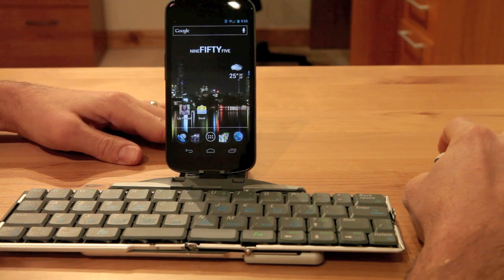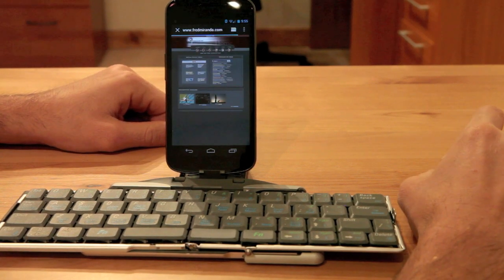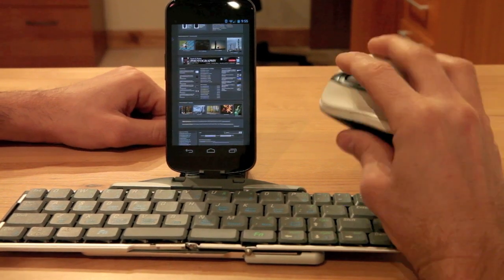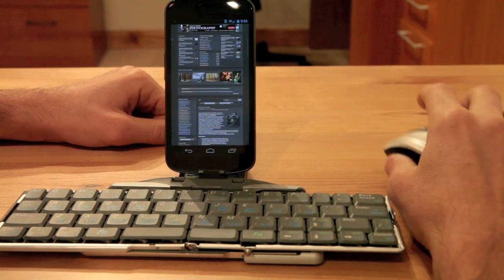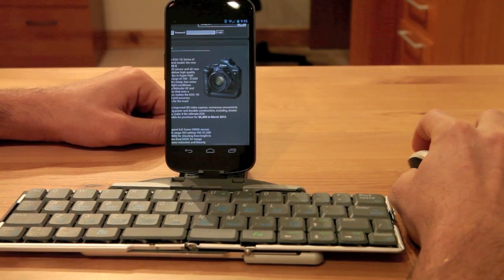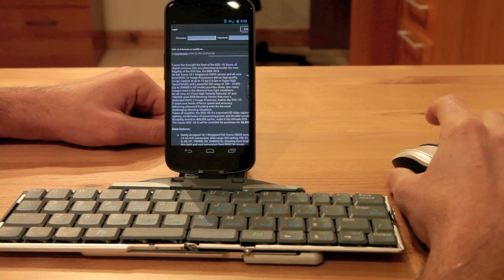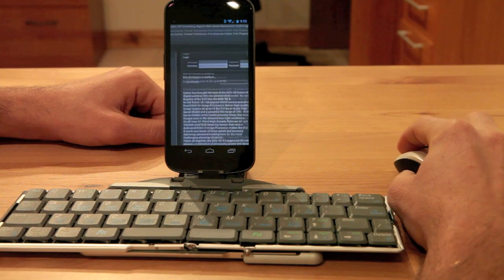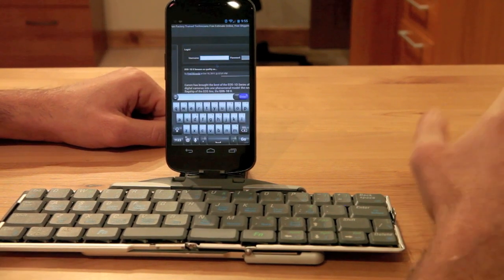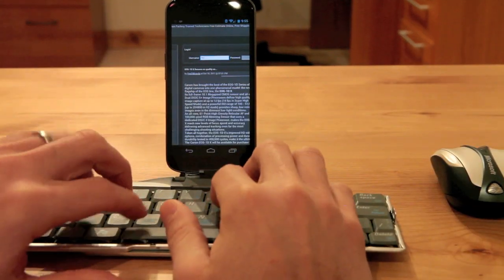I'll click on the little internet icon. I'm now at the fredmiranda.com photography site. I can scroll around using the scroll wheel. I can double click an area of the page and click and drag to navigate. I cannot select text like you would with a normal mouse on a desktop. I can click inside text boxes, which brings up a keyboard, and then type using my keypad.